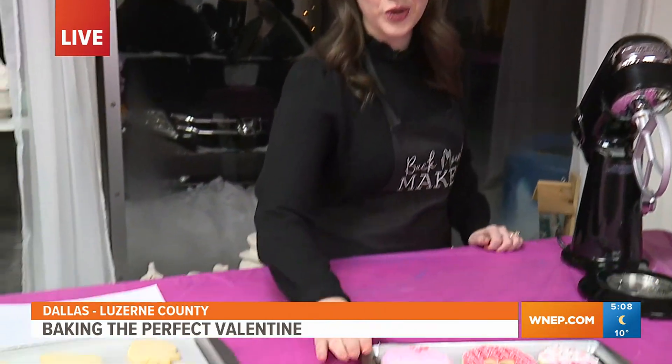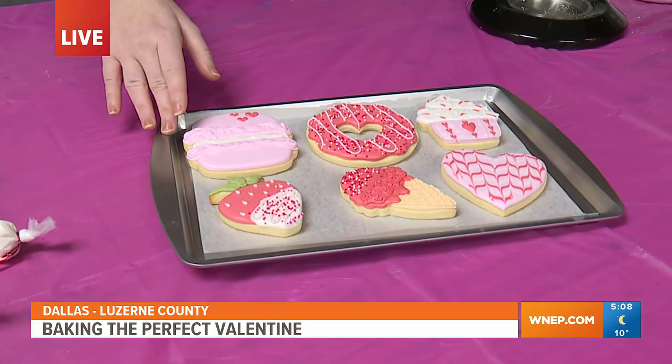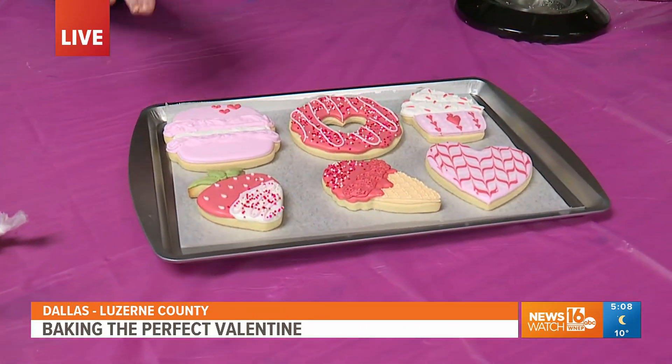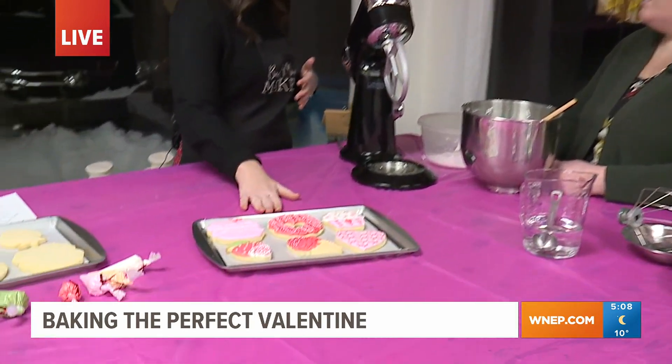Hi, Mindy. Hi, John. I want to show you who wouldn't love to either receive or maybe keep for yourself these absolutely beautiful cookies. And we're going to learn how to make them together. I'm with Brittany Dyke of Brittany's Bakehouse out of Kingston, here at the Back Mountain Makery in Dallas — where they hold these classes and show people how to make these.